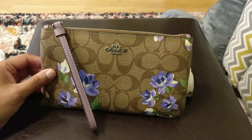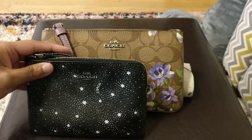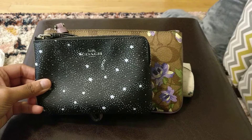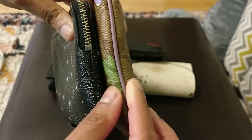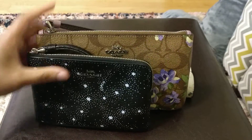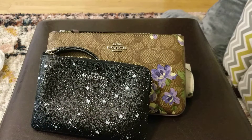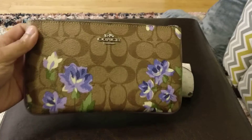So this is a Coach large wristlet. It's quite a bit bigger than a normal Coach wristlet. Here I have my kind of normal size Coach wristlet — the standard one. You can see how much bigger the large wristlet is, both in terms of length and height. In terms of width they're pretty similar, maybe the large wristlet has a little bit more width because it has some piping. But the length and height really make it much more useful as kind of a clutch or small handbag instead of this, which doesn't really fit a whole lot.